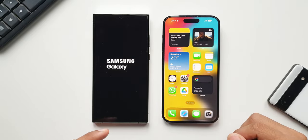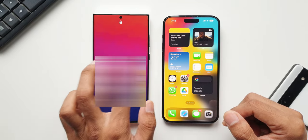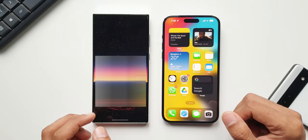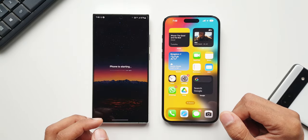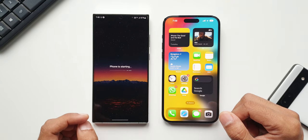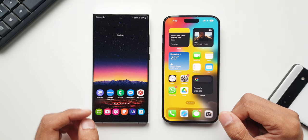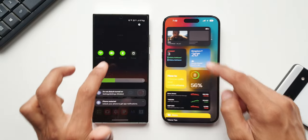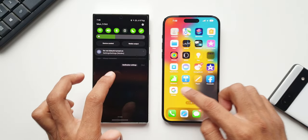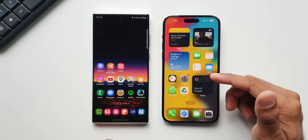Samsung is still booting up here — it's taking way more than I expected. Now it's unlocked, but it's still taking some more time to completely boot up the device. The widgets are processing and it is going to be a little slow when it boots up. Now, as you can see, on the iPhone it is, of course, faster. The boot-up test is won by the iPhone 14 Pro Max.